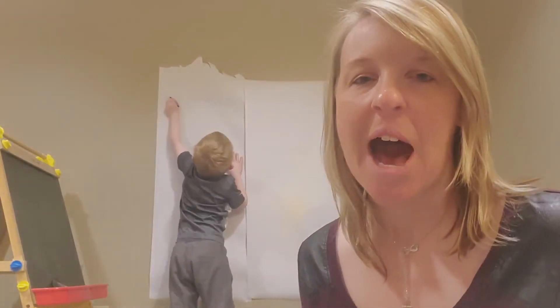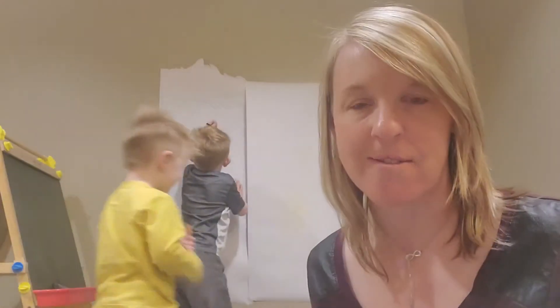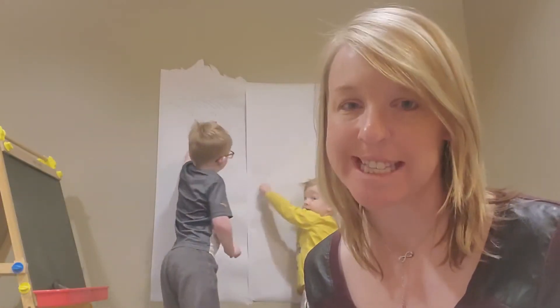Happy Monday friends! Miss Lara is here with your daily OT tip. Today I want to talk about drawing and working on a vertical surface and all of the benefits that that can have.